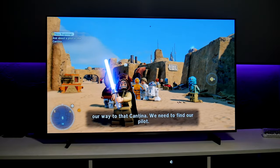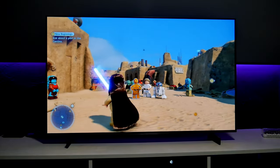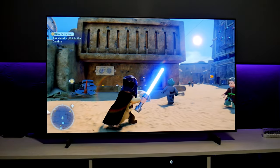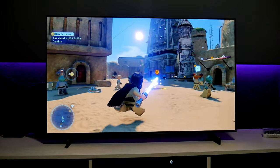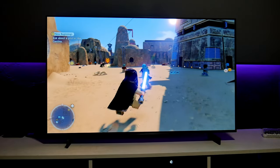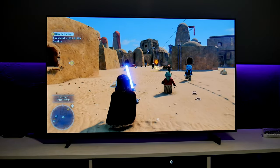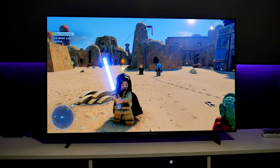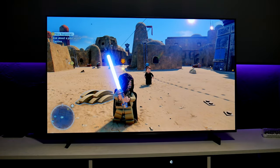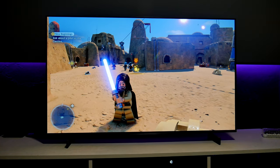This is Lego Star Wars: The Skywalker Saga — one of my favorite Lego Star Wars games. This game looks beautiful. I love the HDR performance on it — it's very well detailed. The highlights, the dark shadows, the colors — especially the colors. I'm going to share my settings with you now, and if you like colors, brightness, and HDR overall, the settings I'm using will work really well for you.